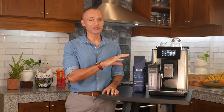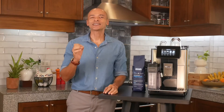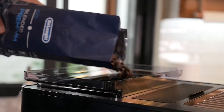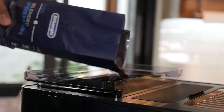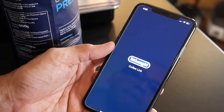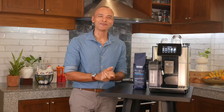The truly exciting thing about the Prima Donna Soul is the addition of Bean Adapt Technology. It's a new system that allows you to tailor the machine settings to adapt to the beans you're actually using, so you get the best possible extraction. You can do this via the machine's onboard TFT touchscreen, but it's best handled by downloading the De'Longhi Coffee Link app — and it's a whole lot more fun that way. The app allows you to input the type of beans: Arabica, Robusta, or a blend, including the roast level.